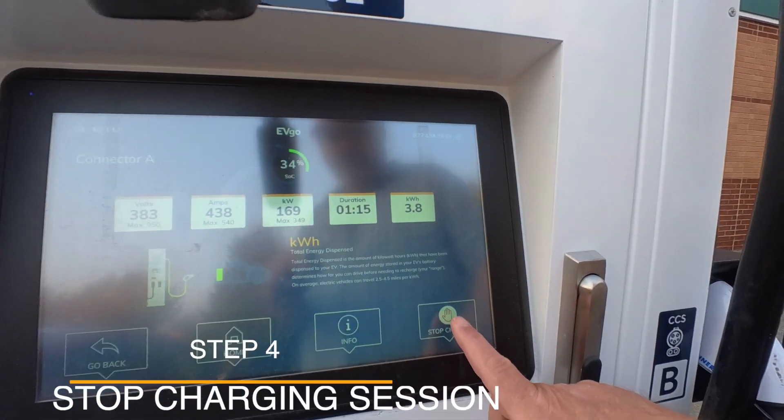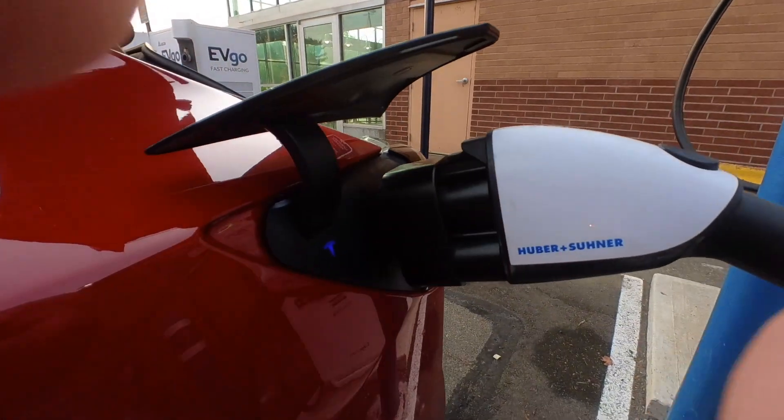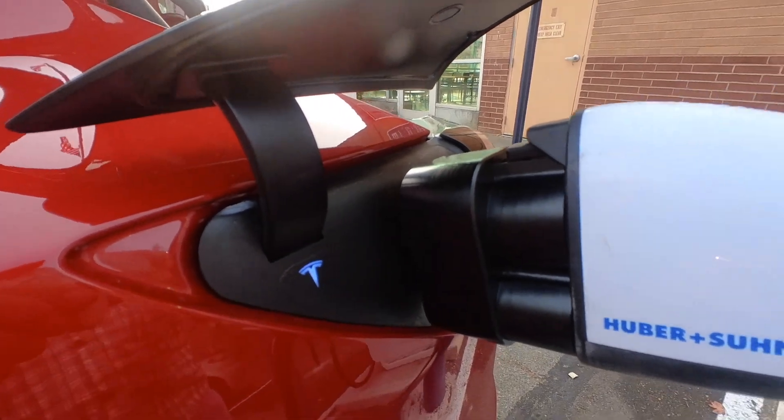From this charger you're just going to press stop and then end the session. You can see now it has ended the session and it just unlocked the adapter.